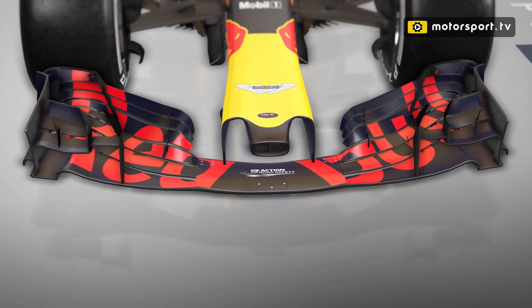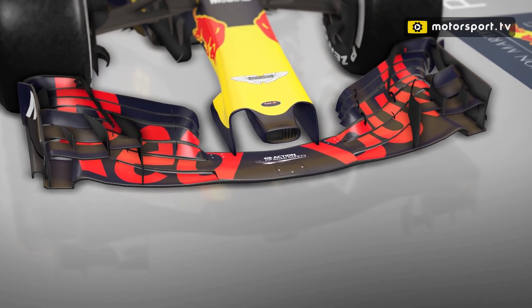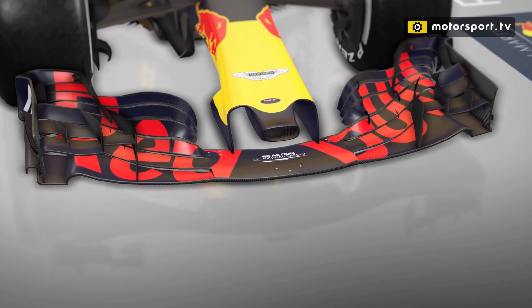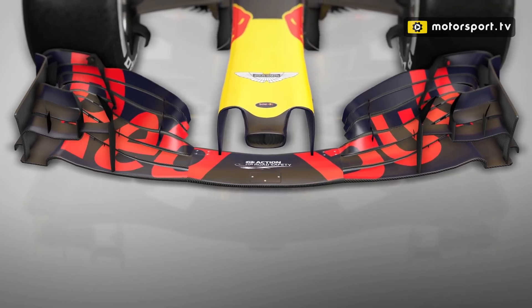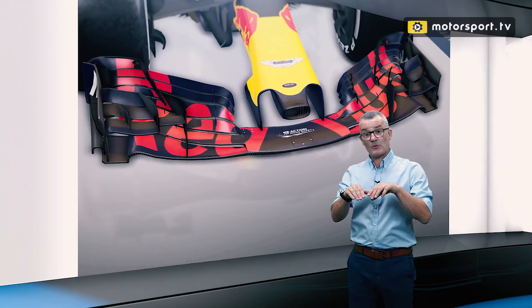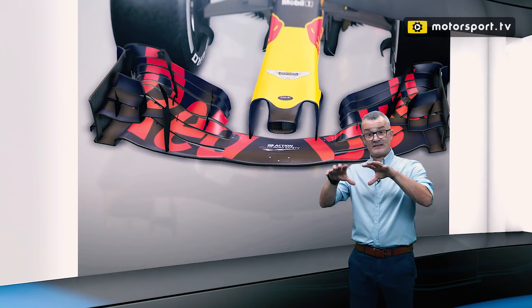What Red Bull have done over these races is be very careful to create the shaping that they need, so they'll always keep the large arch section on the inside of the wing to create this Y250 vortex going through the barge boards, out around the side pods and out around the rear of the tyre. Equally, they still need to create some airflow on the outboard section to push it out around the tyre for the outwash. So with a dip in the middle, you get the inner and the outer portion still working with the rest of the flow control aspect of the front wing. The downforce-creating section is really just the middle of the flaps and they can be played with quite easily by Red Bull over these races.